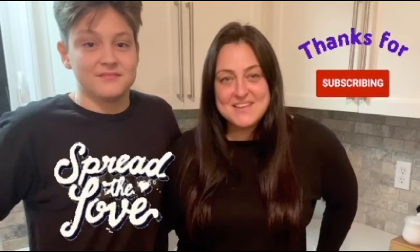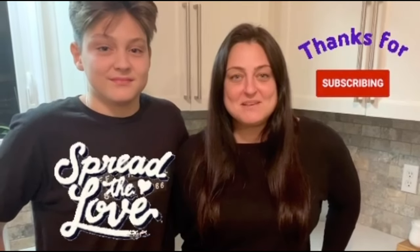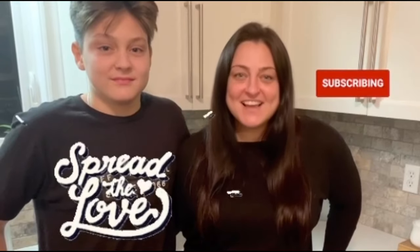Thank you so much for tuning in. I'll see you again next time when I share another delicious recipe for my Slovenska Kuhinja. Until then, na zdravje!